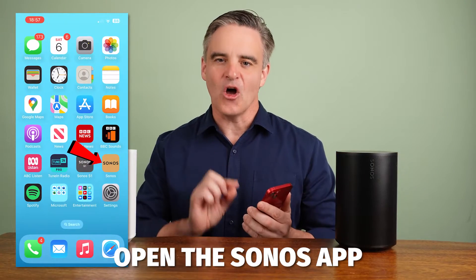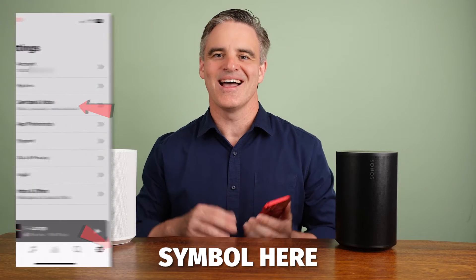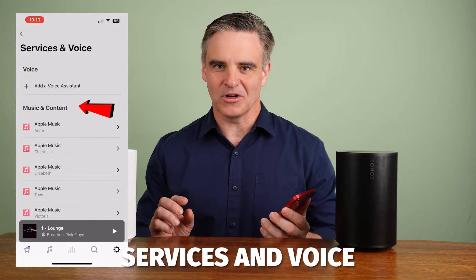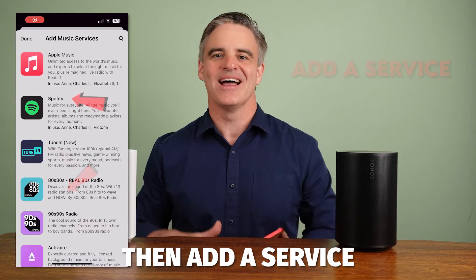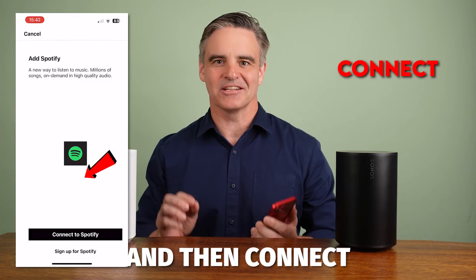To add Spotify, open the Sonos app and then press the setting symbol. Next, select Services and Voice, then Add a Service. Select Spotify, add to Sonos, and then connect to Spotify.